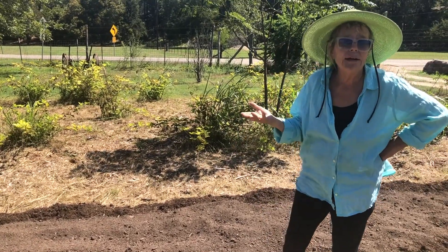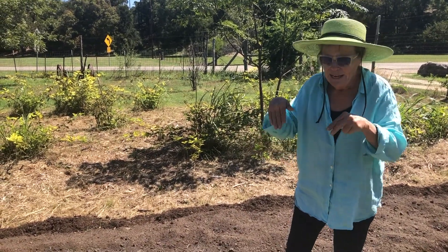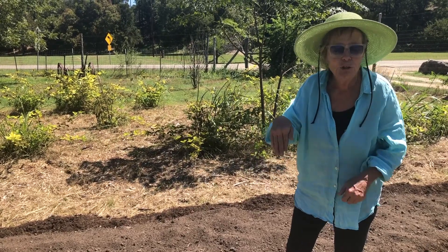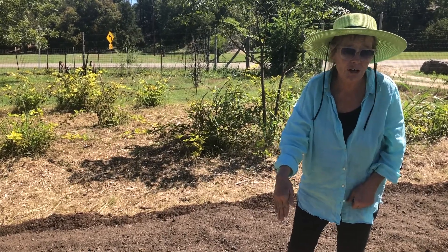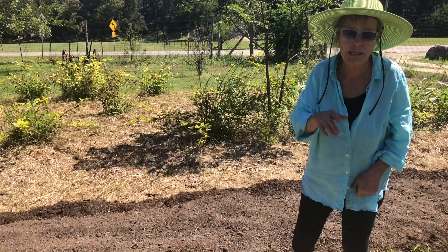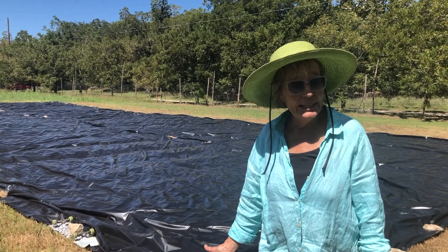Say you plant carrots — over the course of about 30 to 45 days, they're going to be working down. But that cardboard is going to continue to get wet, so by the time the carrot reaches down there, it's not going to hit a cardboard wall. The cardboard's already going to be decomposing. And don't underestimate carrots — they can work their way through it. It's going to be kind of mushy by then anyway.